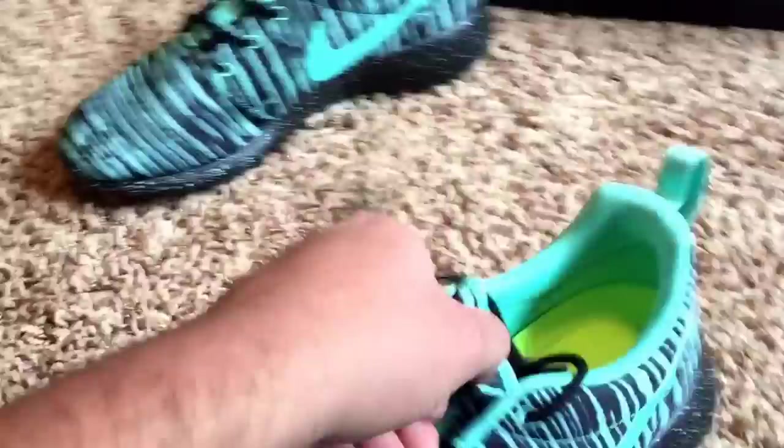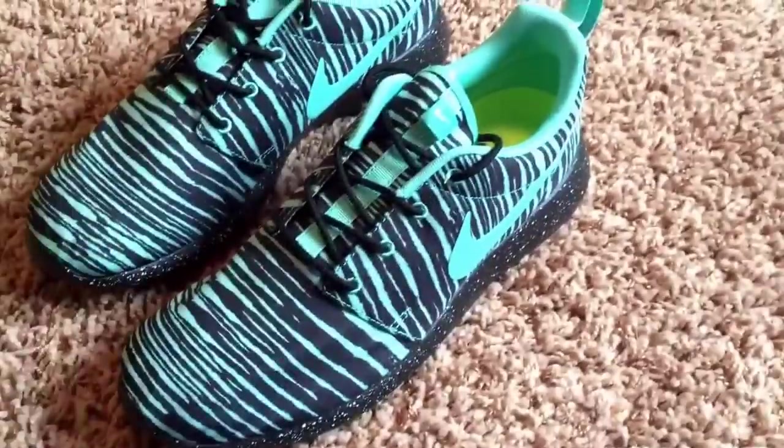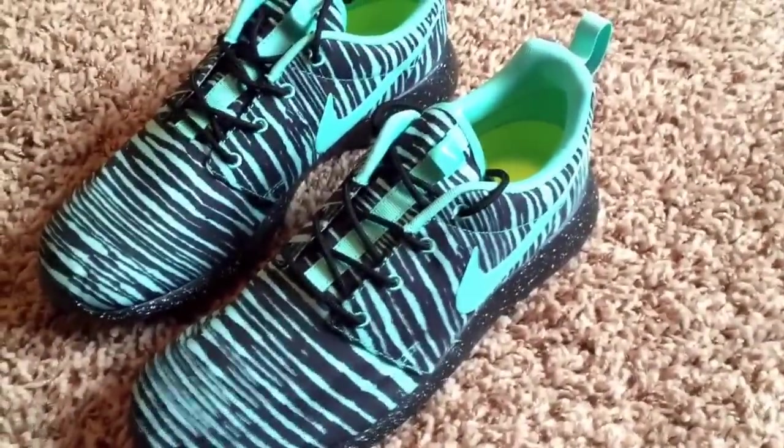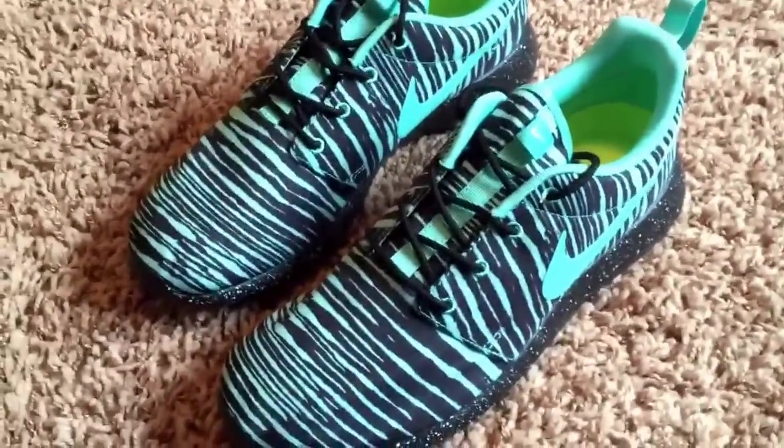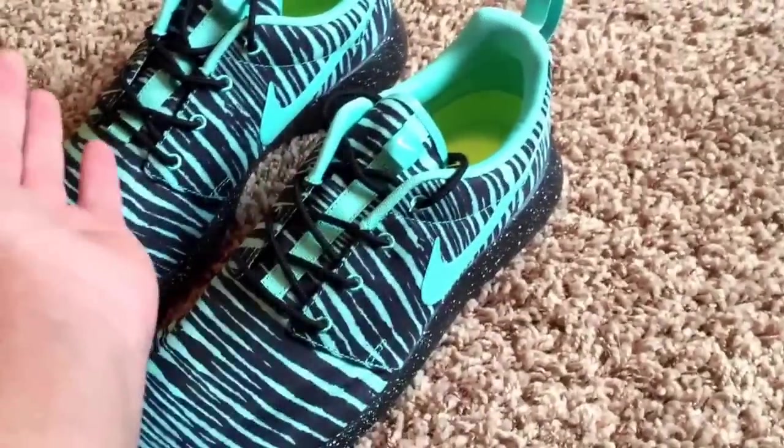The other shoe is the exact same. I chose to do black laces. They had two tones, but I think the black just makes it look nice. I was going to do red and have a red swoosh, but I thought the black looked amazing. I didn't really want to switch it up and do something that I might not like in the future.